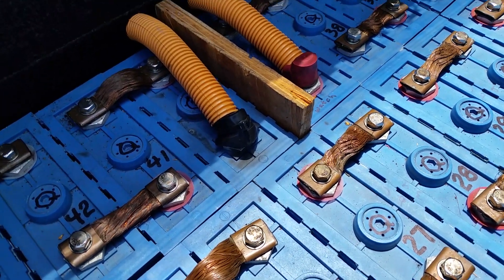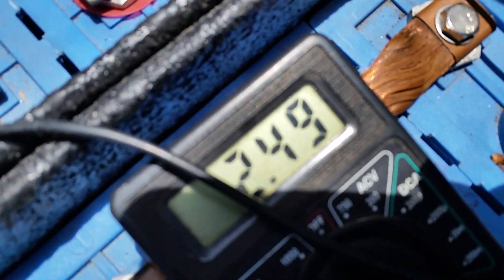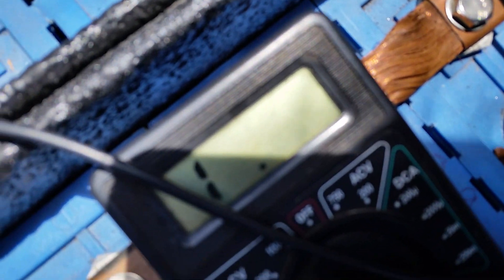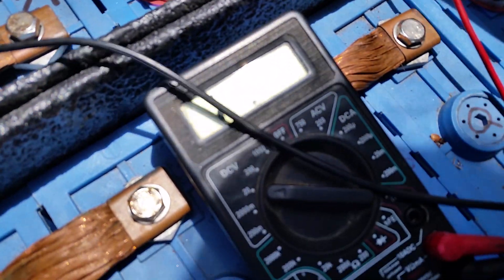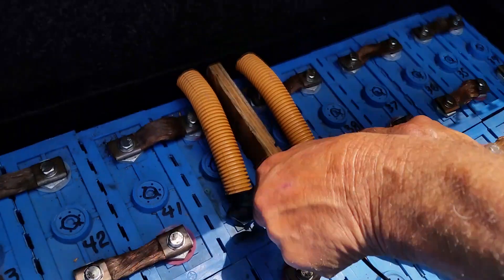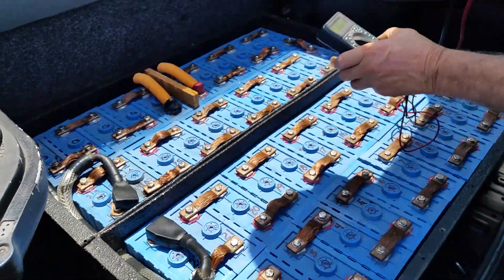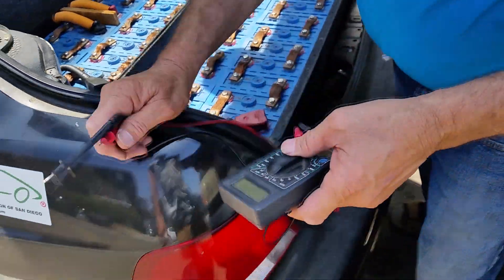The total should be 144, maybe a little less. Let me get it going here — there you go, 141... 142. Yeah, okay, cool.